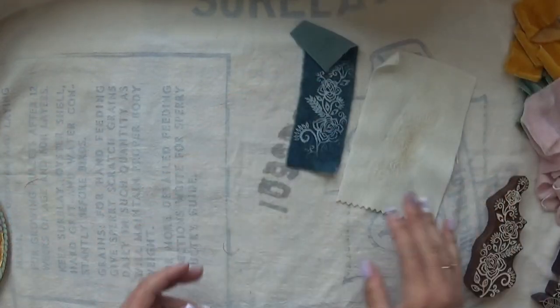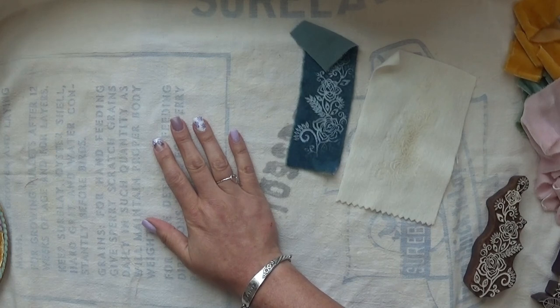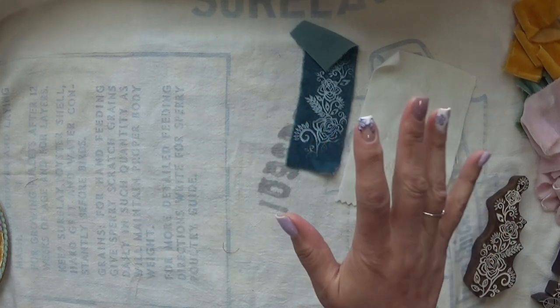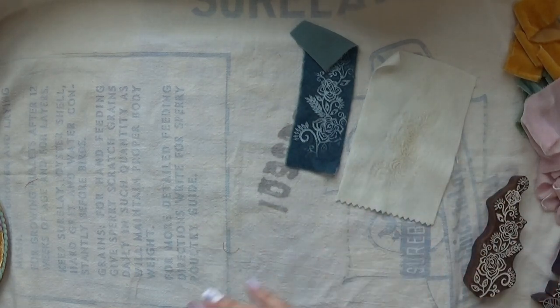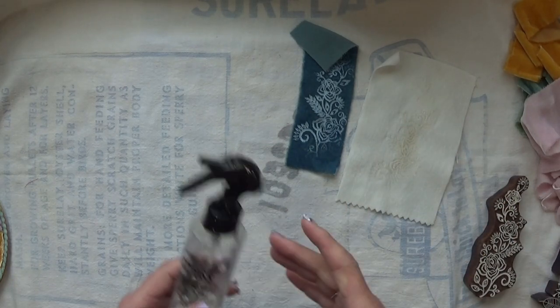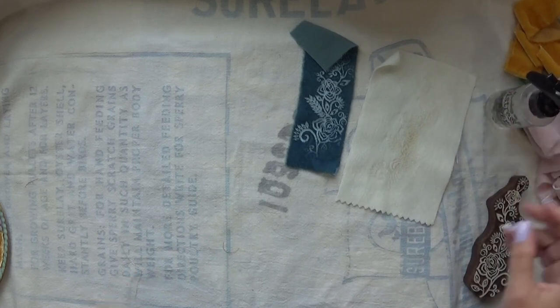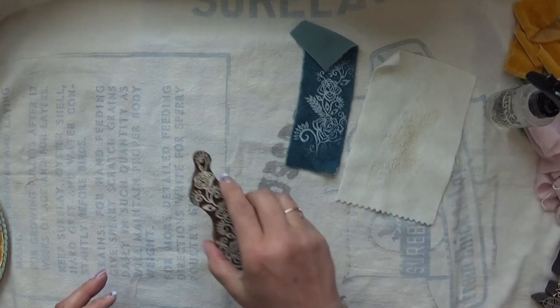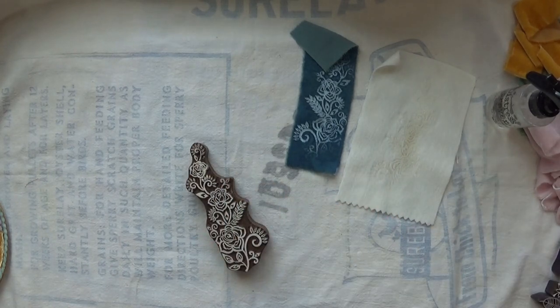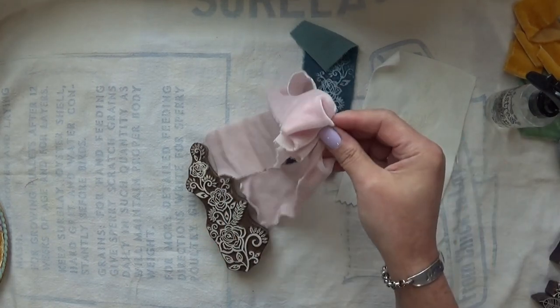I'm going to go ahead and get set up — I need to get my iron out and get it turned on. You're going to need an iron, your 100% silk velvet, a water spritzer, and then something to protect your ironing space. I'll get some of the velvet cut down to size and then I'll be right back.